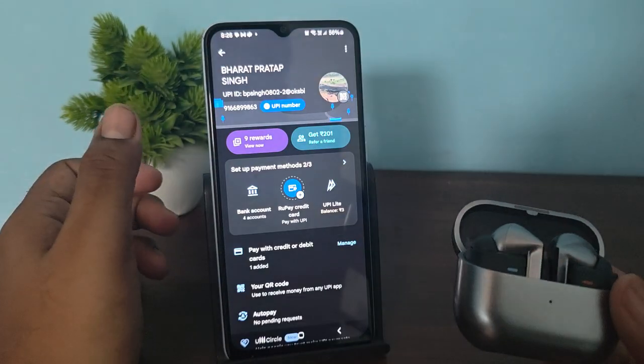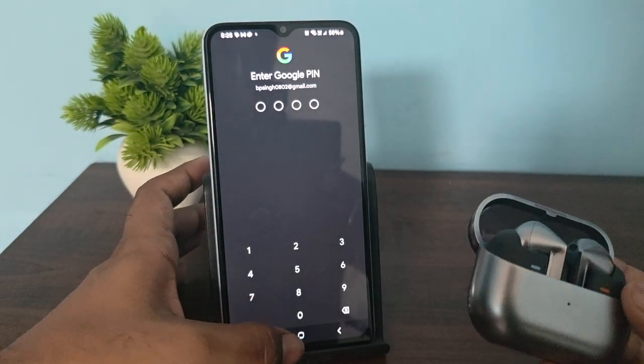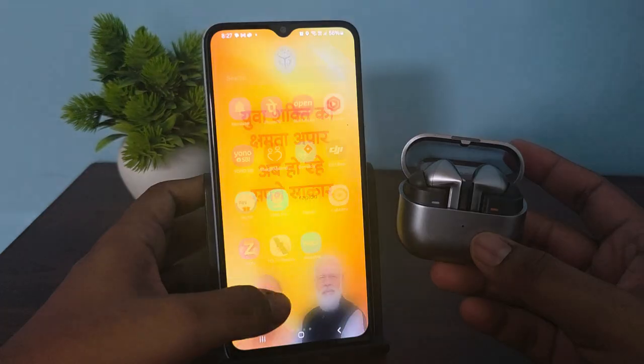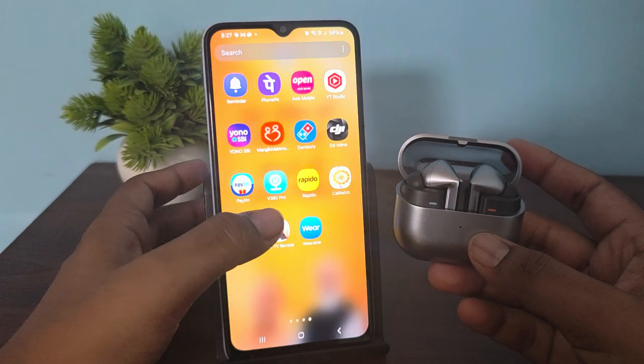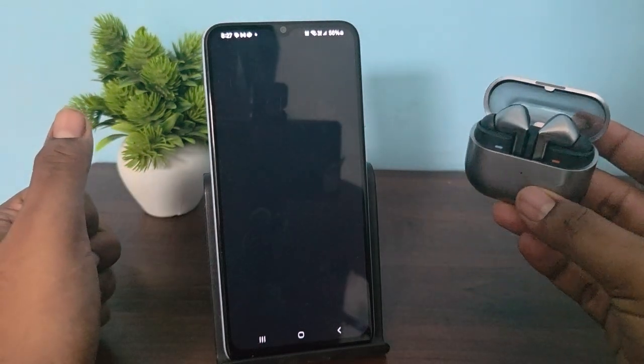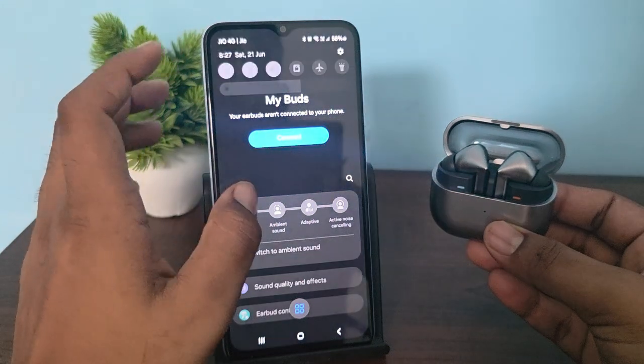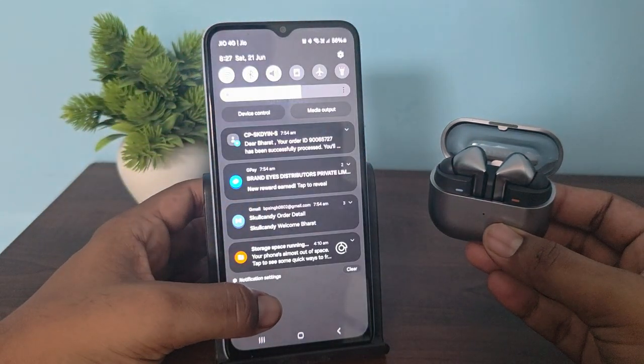The next step is to reset your buds. For resetting, first open the Samsung Galaxy Wearable app. If you are using an Android device, you can download it from the Play Store.